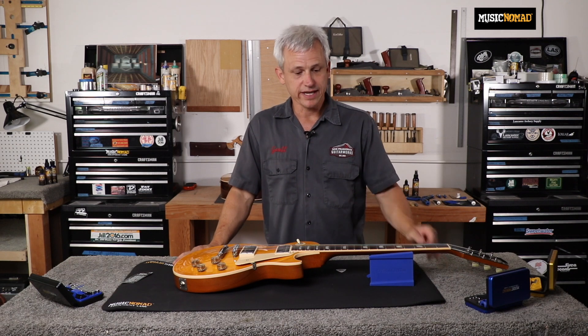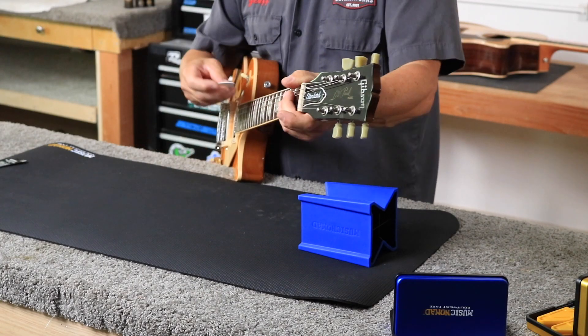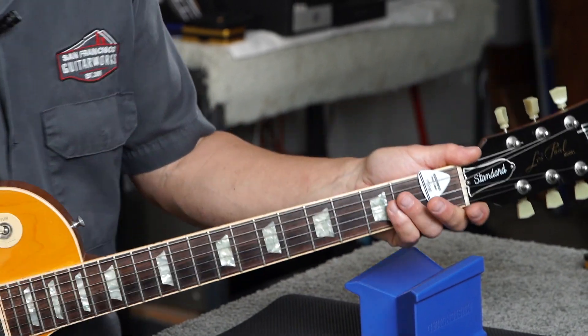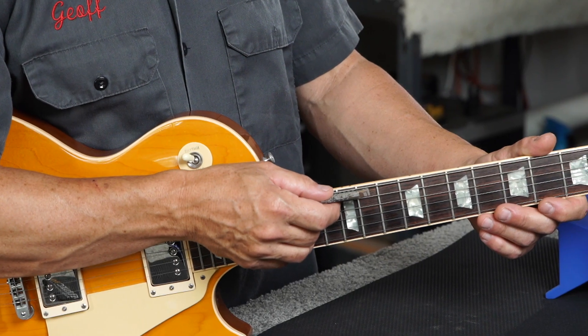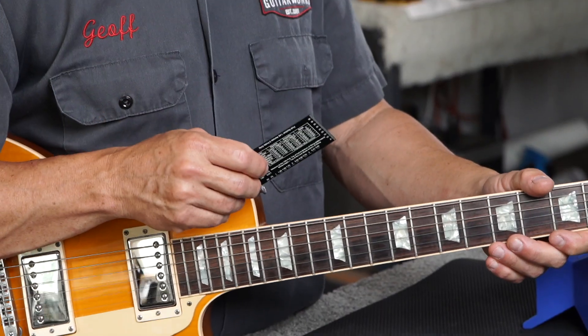In order to measure my action height, I'm going to have my instrument in tune and put it in the playing position. We're going to need to fret at the first fret — you can do that with your finger or use the Music Nomad Pit Capo. I'll go ahead and slide that in over the low E string. Then I'll take my String Action Gauge and put it behind the low E string at the twelfth fret, finding which line meets the bottom of the string. For an electric standard setup, we'd go with a low-medium action at 60 thousandths on the bass side and 50 thousandths on the treble side.